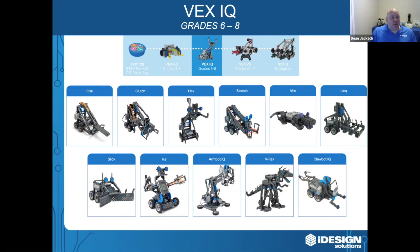You'll notice that there are different types of robots. We have Ali the Alligator, we have the V-Rex — these are robots that actually walk around. We've got the ArmBot IQ, which is kind of an automation robot, and on the top left we've got Rise, Clutch, Flex, and Stretch. These are VEX's hero robots. Every year when VEX releases a new challenge, they give us a basic robot that's able to play the game, so students have a starting point that can spark their creativity — they may choose to modify the robot or get ideas and build their own creation.